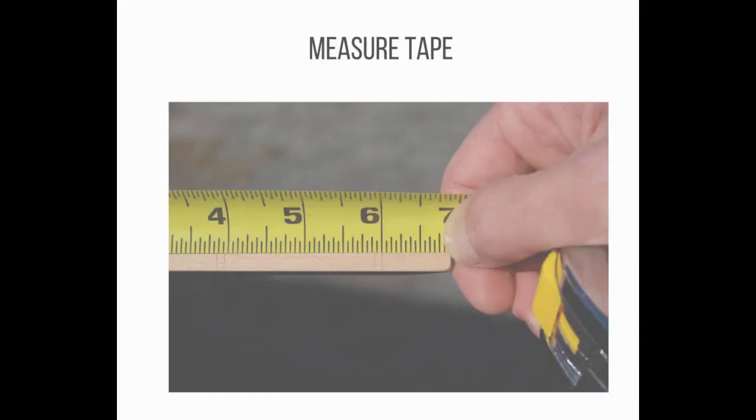Number 10: A tape measure or measuring tape is a flexible ruler used to measure size or distance. It consists of a ribbon of cloth, plastic, fiberglass, or metal strip with linear measurement markings. It is a common measuring tool. Its design allows for a measure of great length to be easily carried in a pocket or toolkit and permits one to measure around curves or corners.